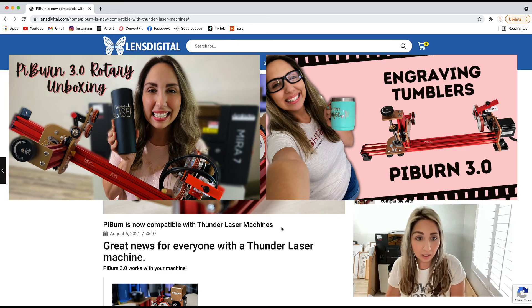Hopefully now you have a better picture of rotary attachments in general and a better idea of your purchasing options. I'll include links to all the third-party laser rotary companies I mentioned — HM Laser for the budget rotary, as well as Rotoboss and Pyburn. I fell in love with the Pyburn so much I became an affiliate with them, so you'll find my affiliate link below. Let me know what you think is the best rotary on the market, and I'll see you soon over at 'that mom with a laser.'